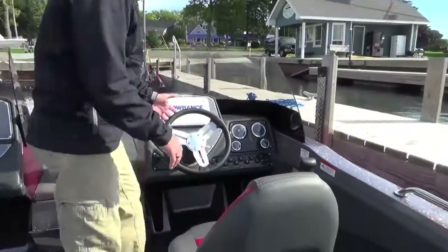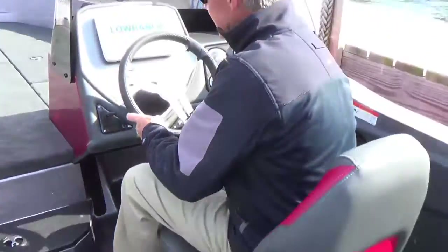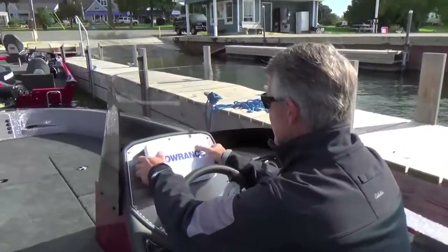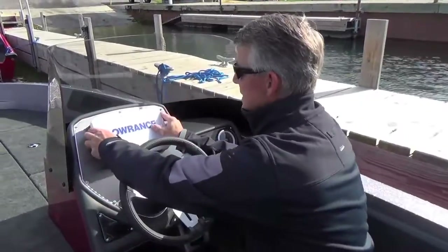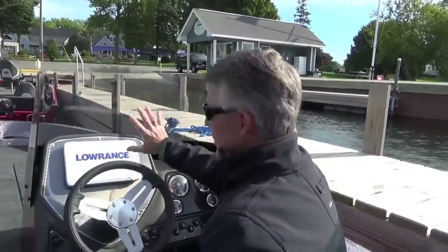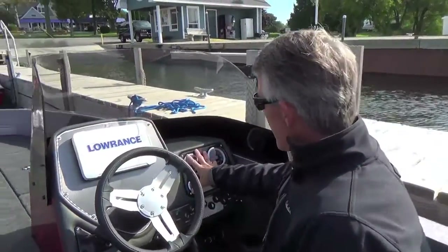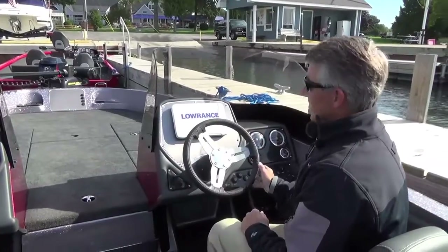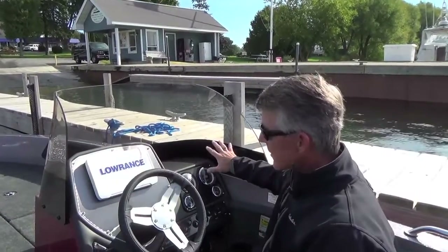Now let's get to the console. We're in a 2080 Angler, and you've got lots and lots of space that all the Rangers are known for. You've got a 12-inch slide on the seat, so it'll accept anybody regardless of leg length. We've got a 9-inch unit installed, but you can put up to a 12-inch unit flush mounted in the dash. We've also built this with a flat spot so you can ram mount, and having two locators on this dash is no problem. All the gauges are right here on your right-hand side, very easy to see. Hydraulic steering is standard on all the Ranger boats.